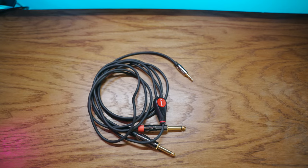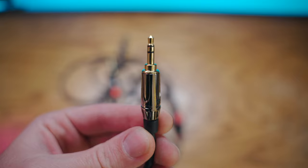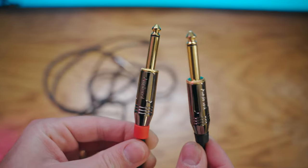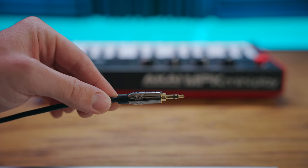The first thing you need is a cable that looks something like this. This is a 3.5 millimeter TRS to left and right quarter inch cable. I'll link one that I recommend in the description below for you.